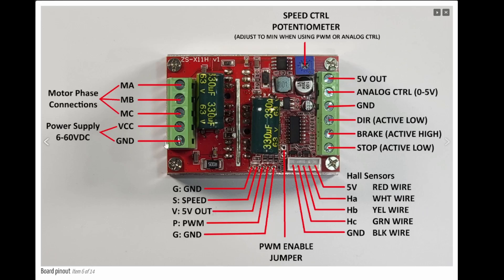Here's the pinout of the board. On the left terminal connector you've got your motor phase connections and power supply input, 6 to 60 volts DC — I usually use a hoverboard battery at 36 volts. On the right connector you've got a 5 volt output, an analog control signal accepting 0 to 5 volts to control motor speed, a ground connection, a direction pin (active low — ground it for one direction, leave floating for the other), a brake (active high — apply 5 volts to stop the motor), and a stop/enable pin (active low — grounding it disables the drive and the motor coasts to a stop).